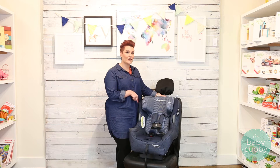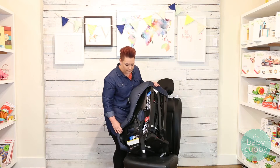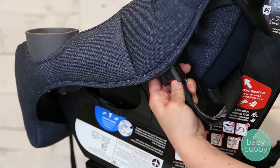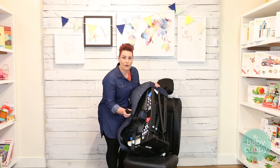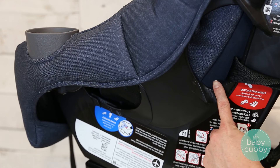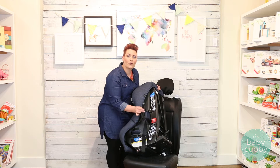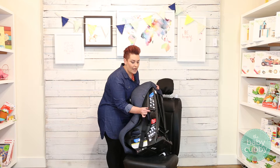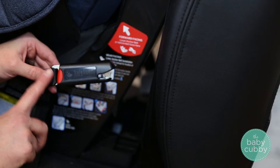Now I'm going to show you how to install with the LATCH system. That stands for Lower Anchors and Tethers for Children. Your connectors are stored on these clips back here, and you do want to make sure it's fed through the correct belt path — the forward-facing belt path, which is located at the back of the seat. Make sure they're fed through the right direction: the latch system should go in like a stapler, big part on top, with the button out.